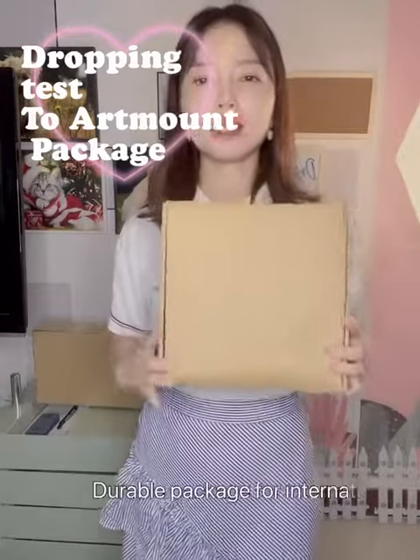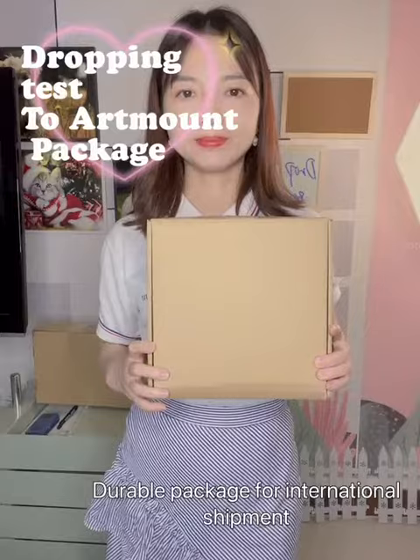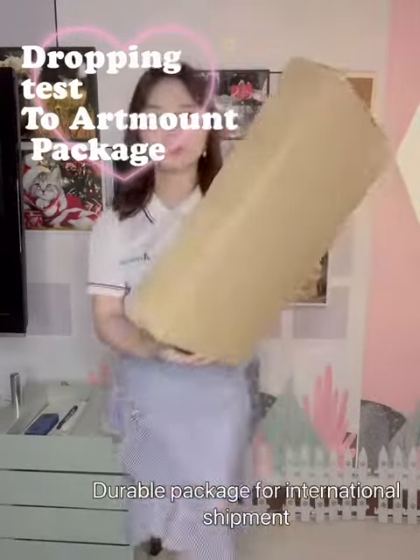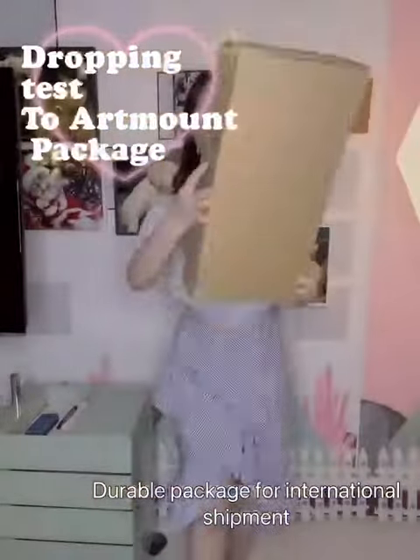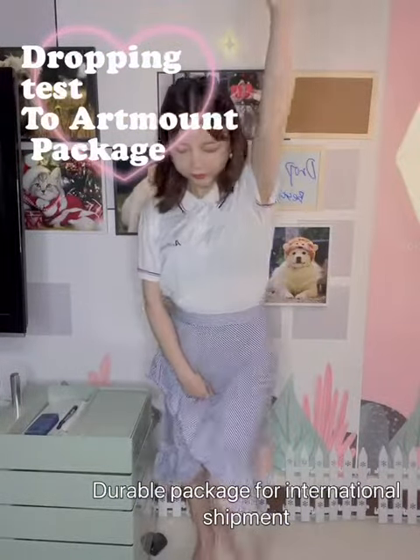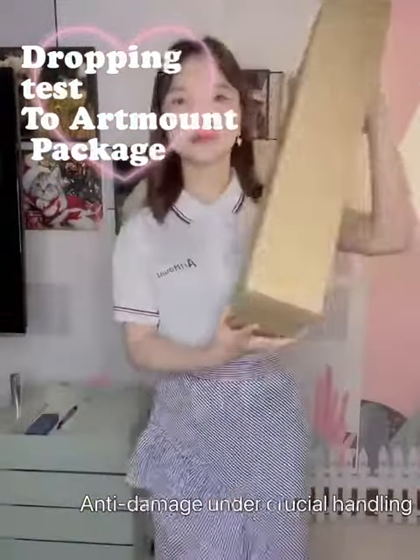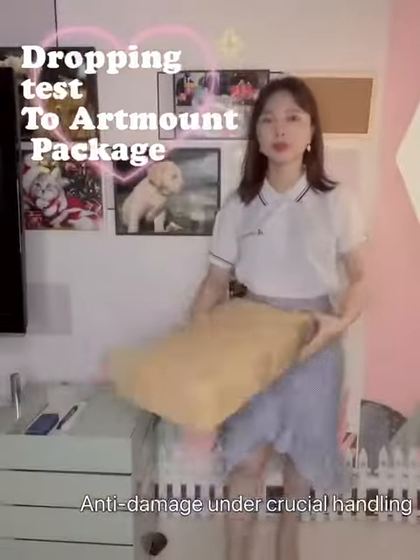So, I'm going to give up this quality test tape. Let's drop it from 1.7 meter from the air. Now, we're going to drop it from higher. This is the second dropping. The last one, we're going to throw it in the air.